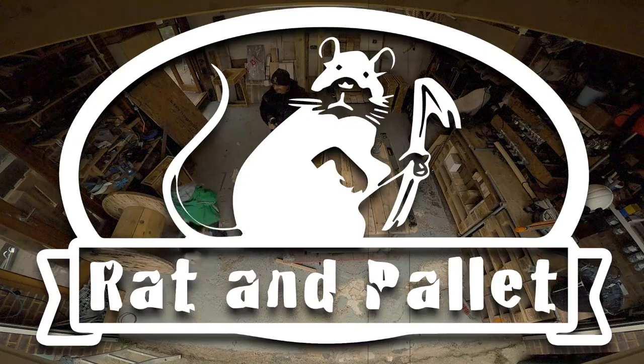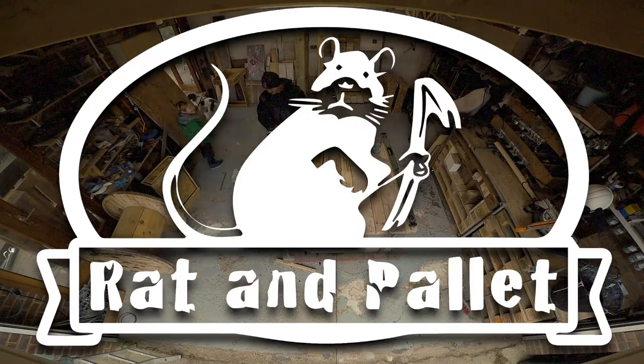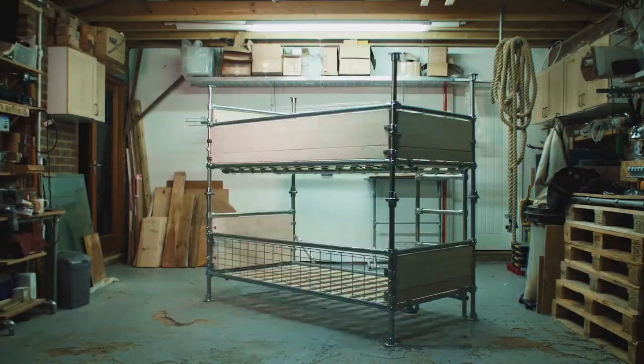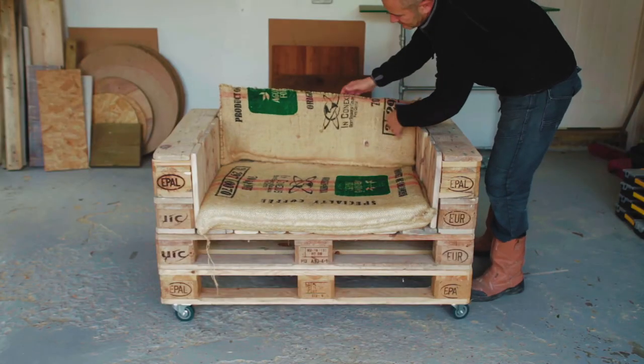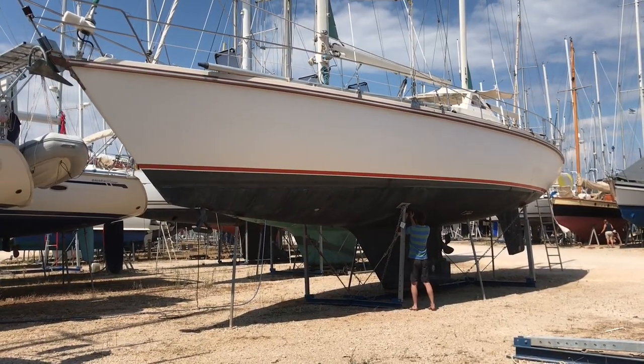Now I'm closing down the workshop, but before I do that I've got a few orders to get out and I've got a lot of jobs to do in the house. The boat we bought is a bit of a do-upper, so I'm going to have to take some of these tools with me.